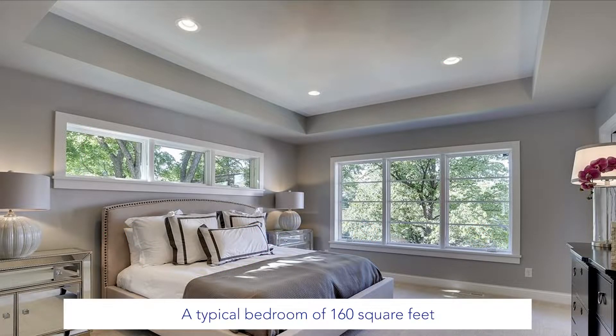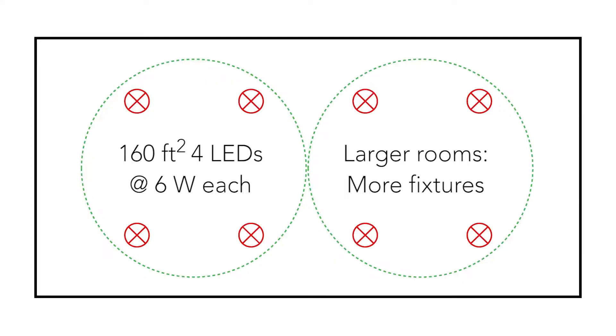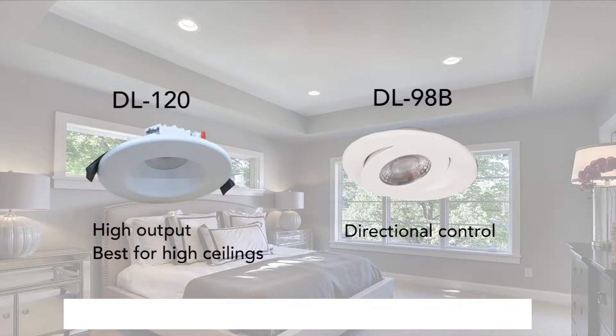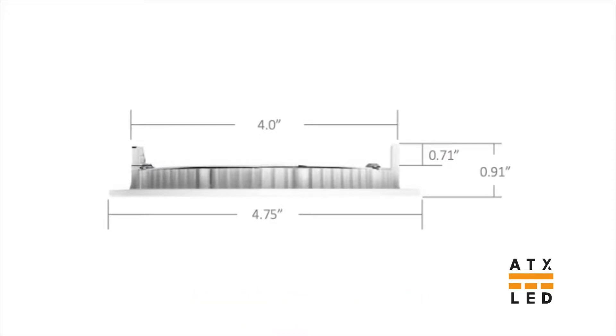A typical bedroom of 160 square feet is well lit with just four fixtures at six watts each. Larger rooms will need more fixtures. Our high-output DL120 fixture is best for high ceilings, and our gimbal LED offers directional control. Our six-watt fixtures are four inches in diameter in the ceiling, and our rough-in allows those holes to be cut by the sheetrock crew without damage to the wiring.